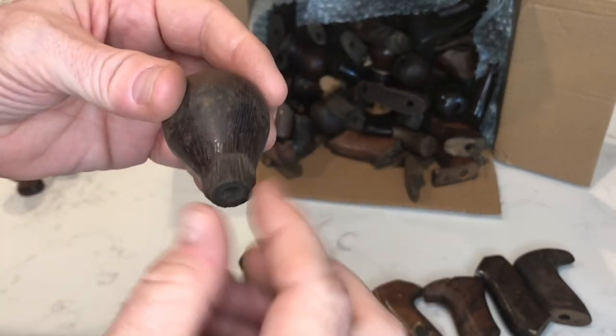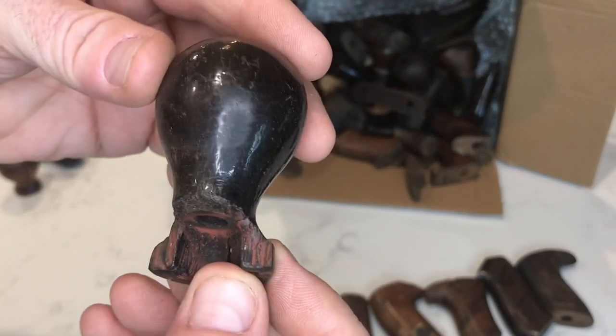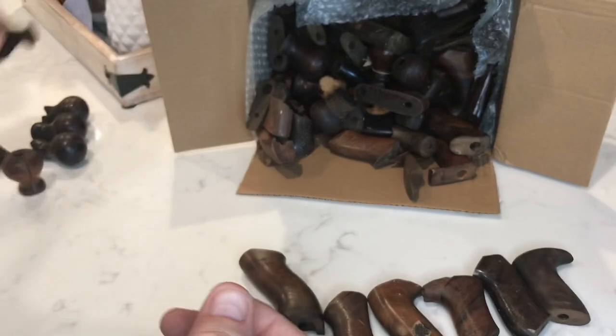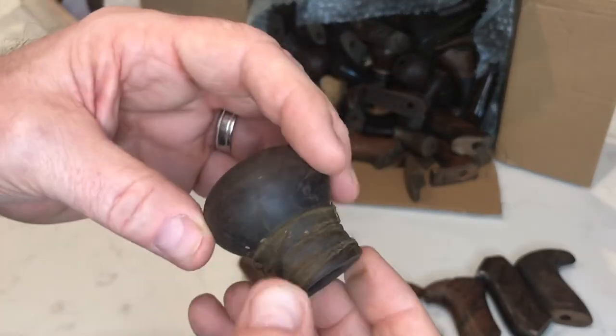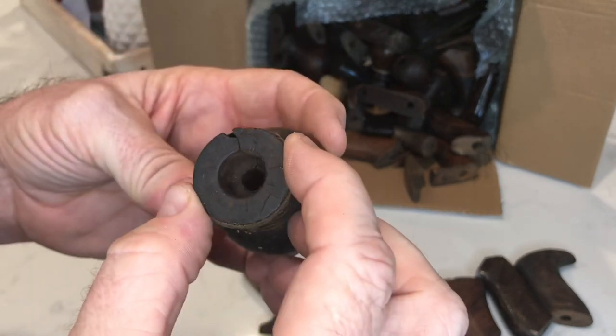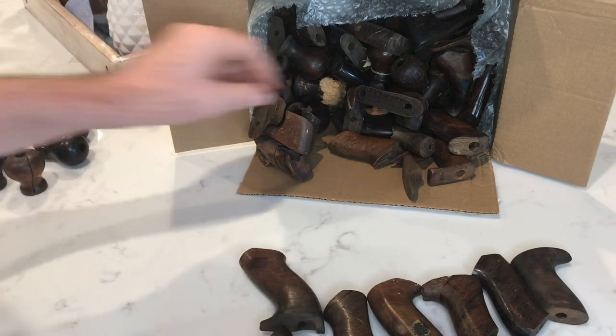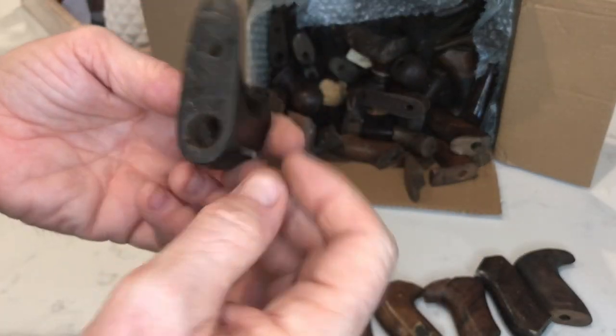Rosewood knob, repairable. I don't know — the entire bottom's gone. Rosewood knob, high knob, repairable. Low knob — low knob with some classic electrical tape. Love that. That will definitely be repairable. Rosewood all the way through — that's a nice one.